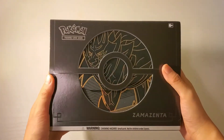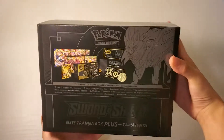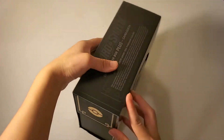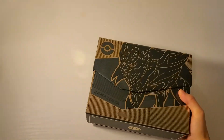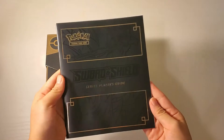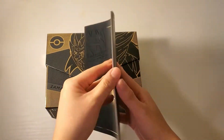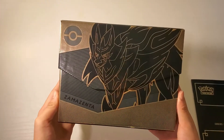So here is the front, and then here is the top. So here it has a Sword and Shield Series Player Guide, and here is the box.